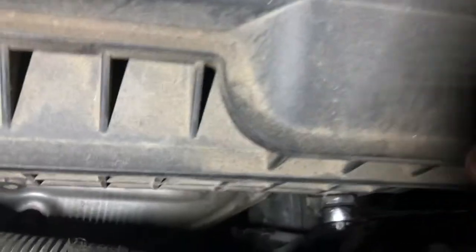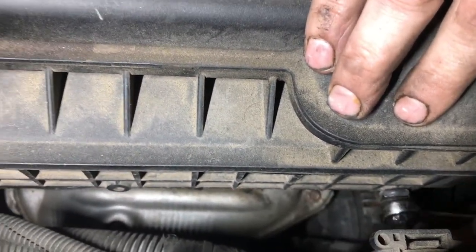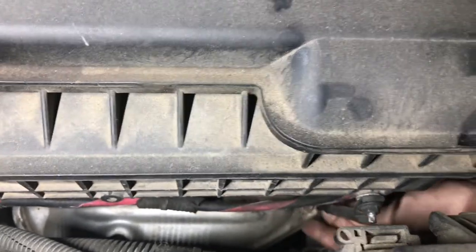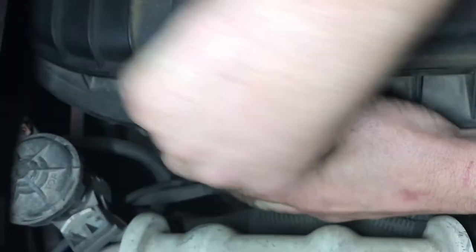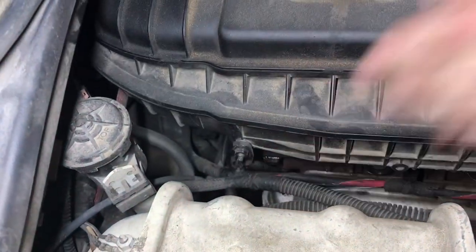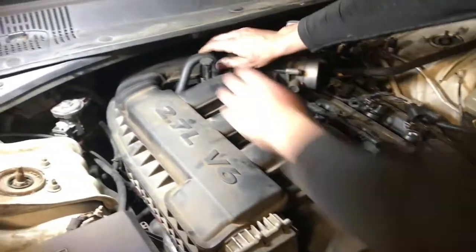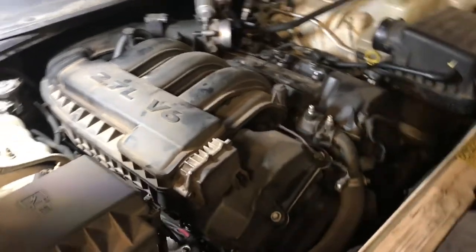Just 10mm nuts on top. We really don't even have to remove these since somebody's already left them out, but we'll loosen them up to help us get them out. And one more breather pipe here, then just 10mm bolts after that.